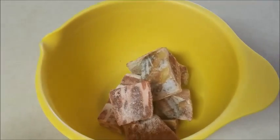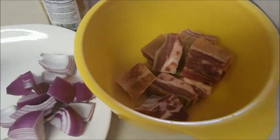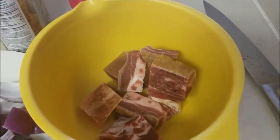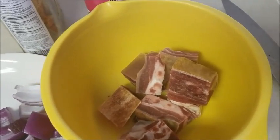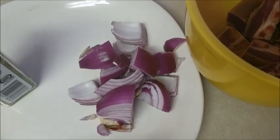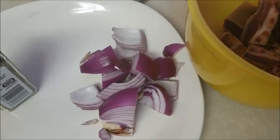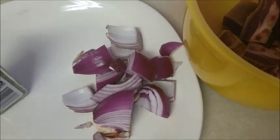Now I have washed the goat meat. Because it was frozen, I had to use hot water and I added a little salt in the water to wash it. These are the things I'll be needing to cook it. I'll be needing onions — I cut up the onions like this just because I don't want pieces in the goat meat while I'm cooking it.